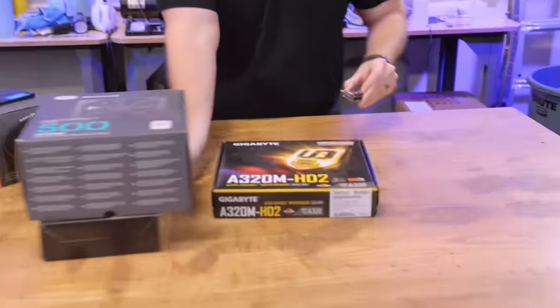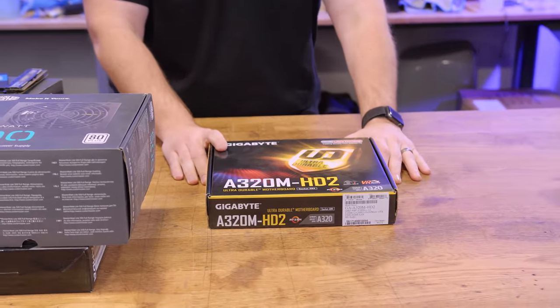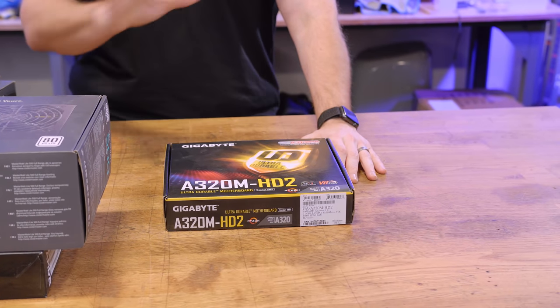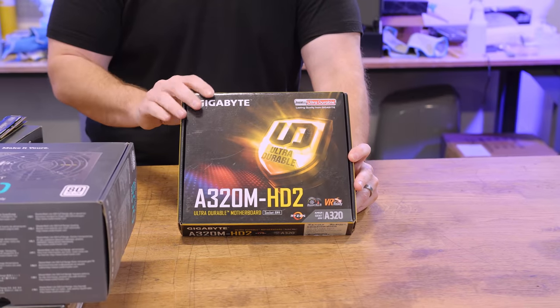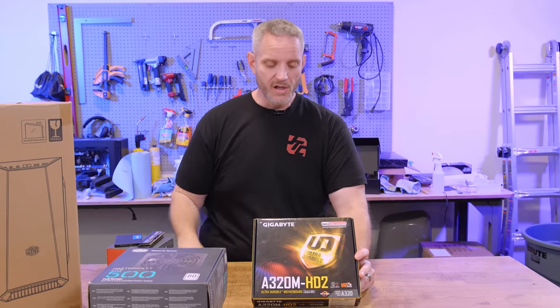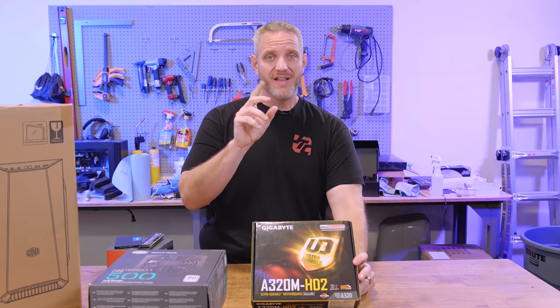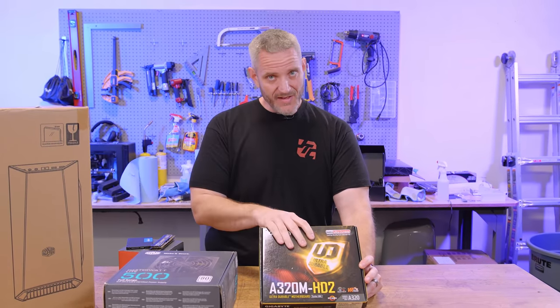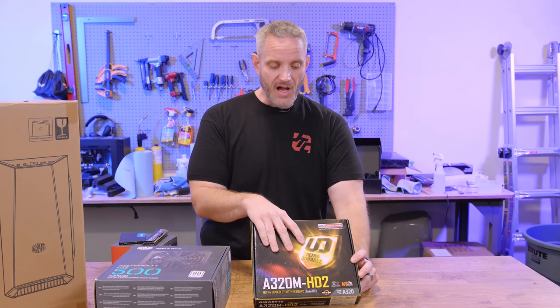We'll start with the motherboard selection. This is the Gigabyte A320M H.2 — we've used it a few times for super basic builds. This is a first-gen Ryzen board and I did already look it up: FTPM is already on this board. Anything built in about the last five years, or Ryzen and newer, is more than likely going to have FTPM. It might also have a BIOS update available to enable it. If not, they're just going to be happy with Windows 10.